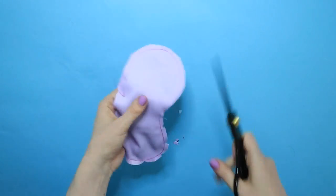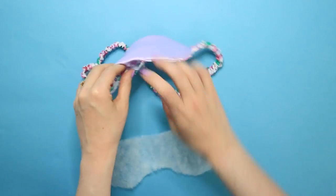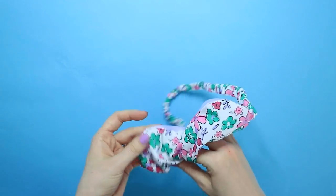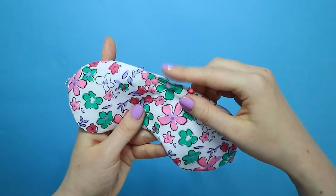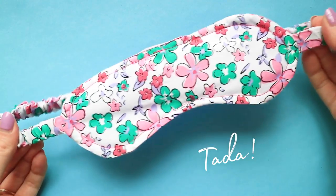Turn the eye mask right sides out through the opening and press, rolling the seam slightly under towards the facing so it's not visible from the right side of the mask. Slip the wadding into the eye mask through the opening and smooth it out. Press the seam allowances on the opening to the inside of the mask and pin the opening closed. To close the opening you can slip stitch by hand, or take a short cut and edge stitch it all the way around on your machine.